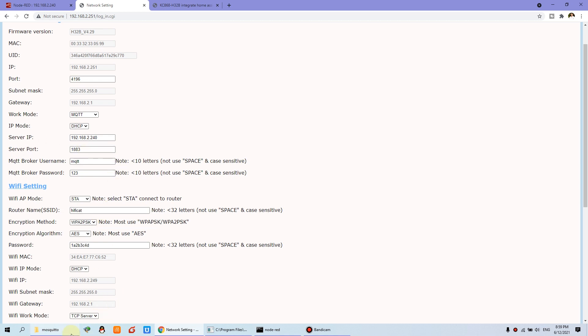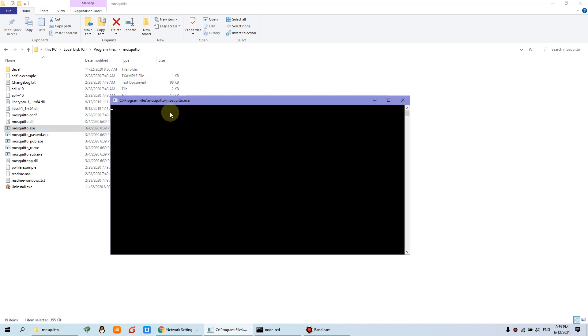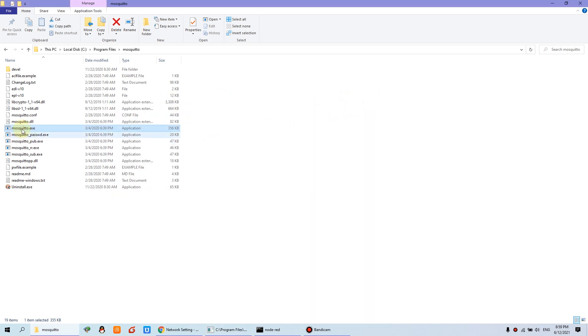You can see I have installed Mosquitto on Windows disk C. I just double-click this file and it will start like this window. This is running as the Mosquitto MQTT broker. So you just double-click. And if you're running Raspberry Pi, you can also enable Mosquitto.